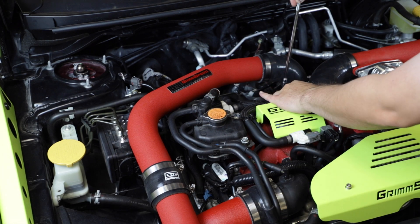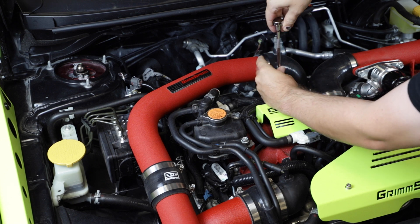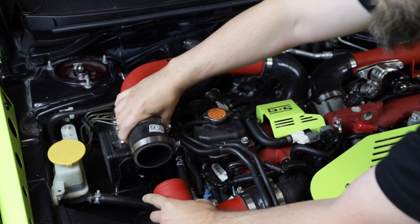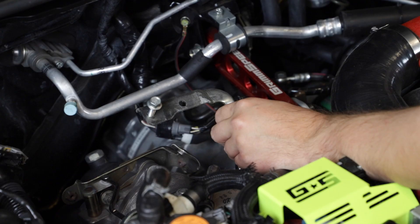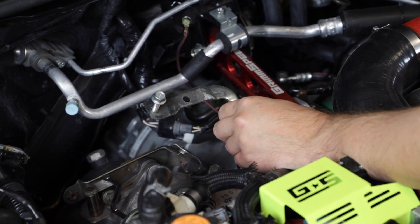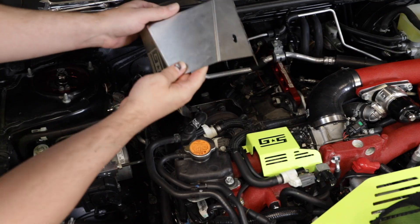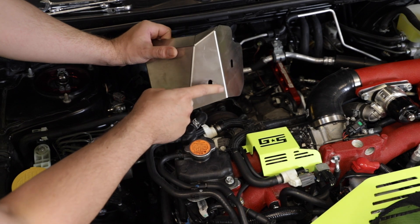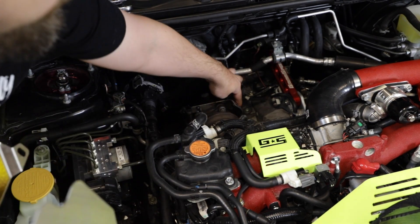In our 2020 STI, we are running a front mount intercooler, so we are going to remove the top left section of piping. If you are running a top mount intercooler, you will need to remove the brackets as well. You will also need to remove your OEM turbo heat shield. In our case, we are running a GrimSpeed turbo heat shield, but they come off the same way.